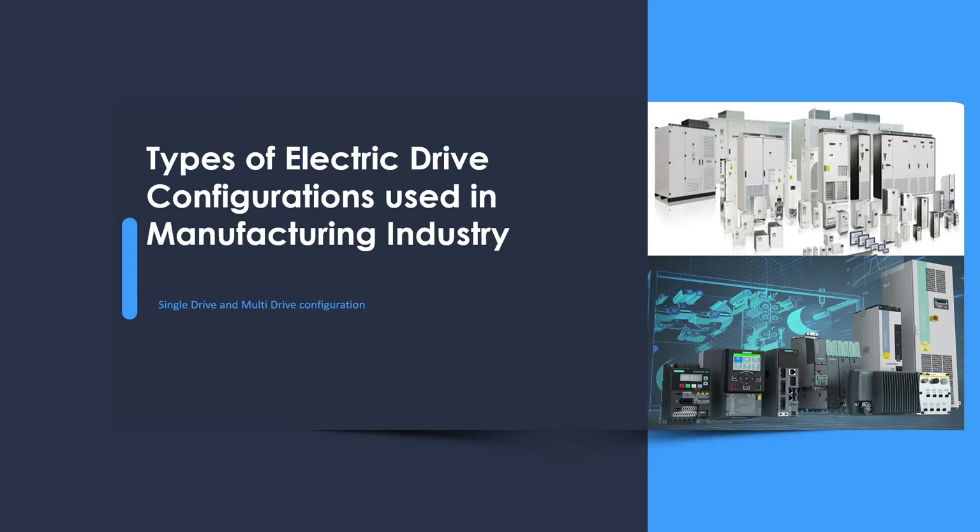Hello and welcome everyone to this short video on the topic of types of electric drive configurations used in the manufacturing industry. In this video I will make you understand about the types of configurations from an electrical design perspective and when to use which type of drive configuration.